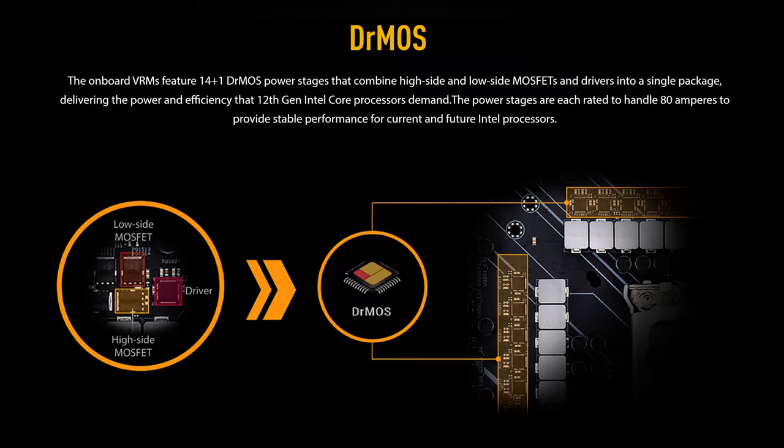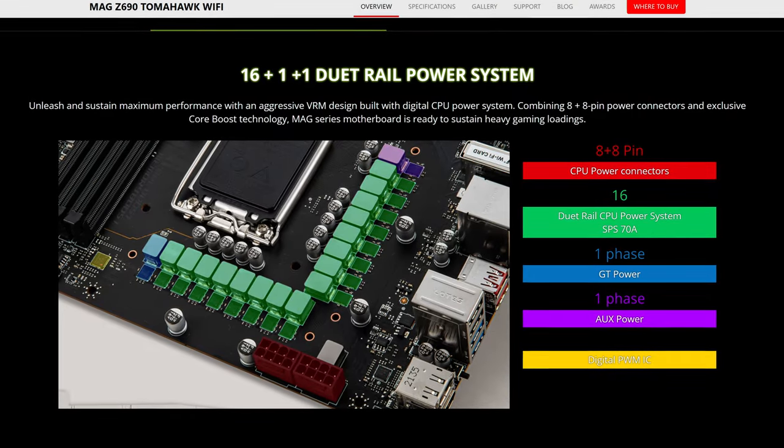Starting off with CPU power delivery, things are looking pretty good for this board. It has 14+1 power phases rated at 80 amps — that's actually pretty solid. Combined with both an 8-pin and a 4-pin for the CPU, your processor is going to be getting a lot of nice, clean power. Even so, the MSI Tomahawk has 16+1 phases.